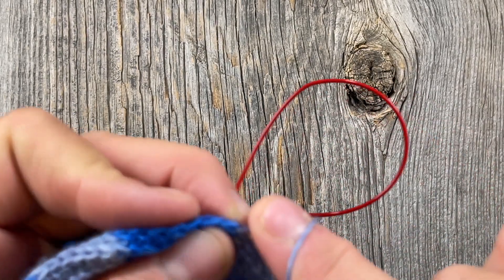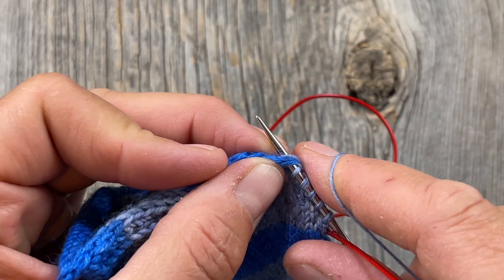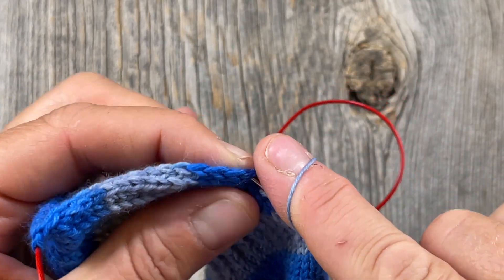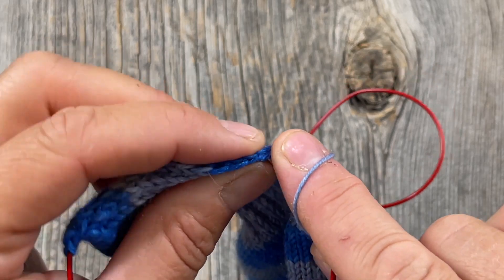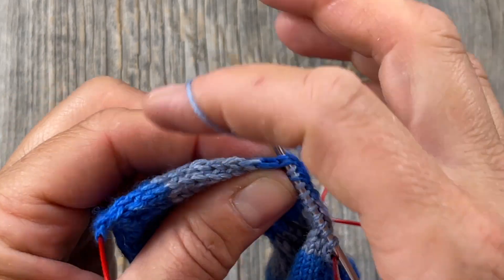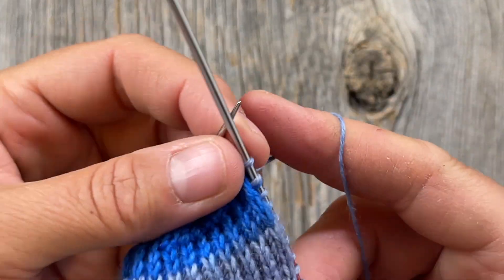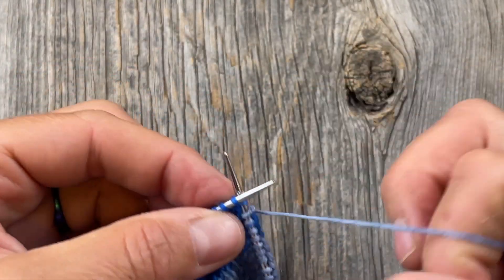I don't ever count these picked-up stitches — I don't worry too much about how many there are because we're going to decrease everything back to the number of foot stitches we have, unless your ankle measurement is different from the ball of your foot. That's the advantage here — these socks are customizable to your foot anatomy: foot, ankle, and leg. Roll the edge toward you and make sure you're getting both legs of that chain edge stitch.